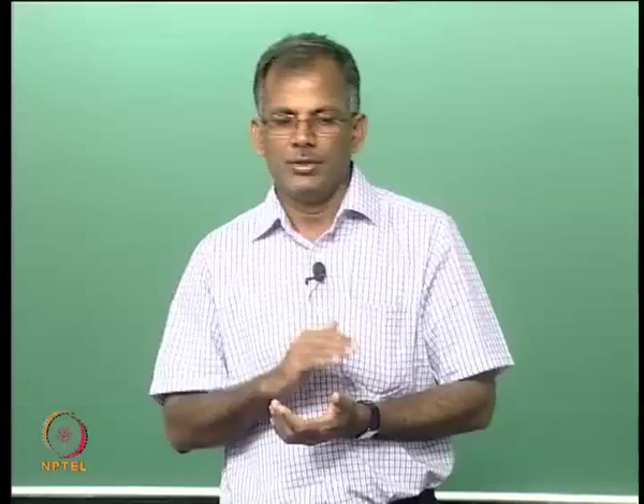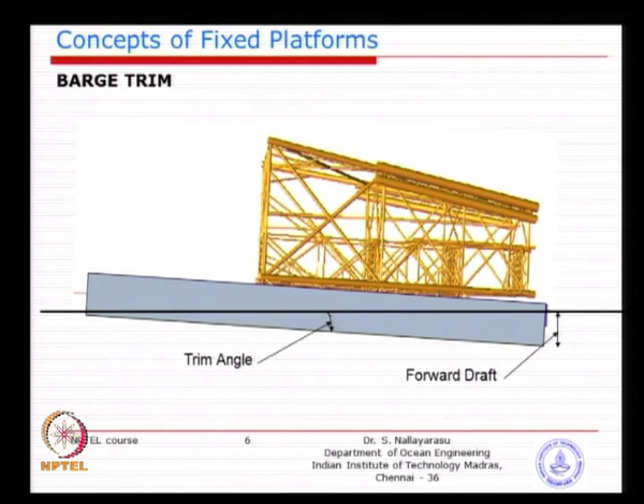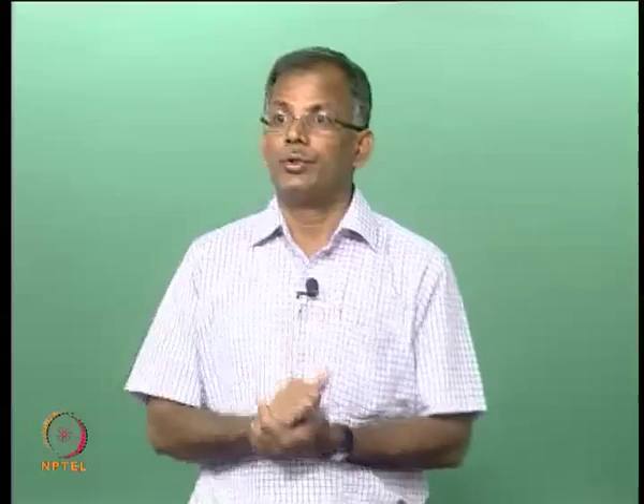If you trim the barge to 50 degrees the barge will capsize, so we need to limit this trimming or sloping of the barge along the longitudinal direction to a minimum of 2 to 3 degrees and maximum 4 degrees. If the jacket still cannot slide, you give an external kick or push by means of a mechanical device prefixed at the back end of the jacket.